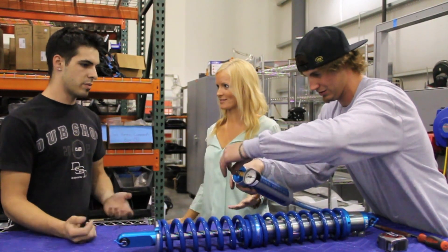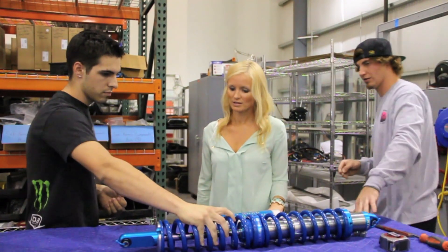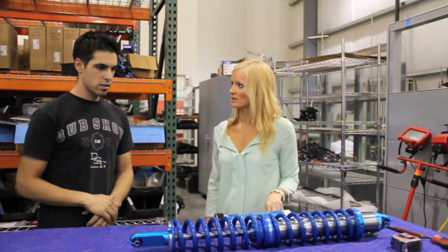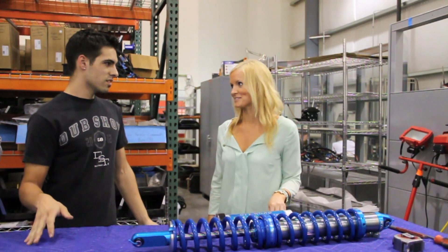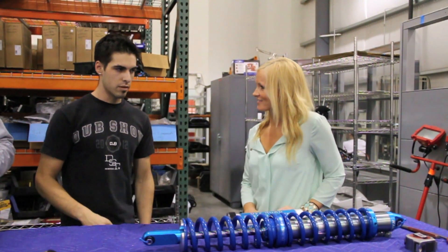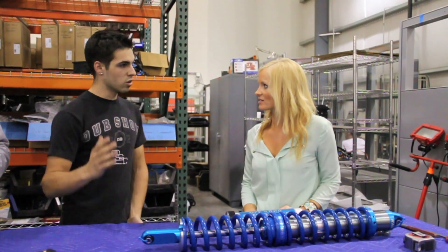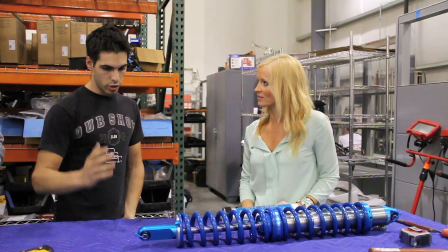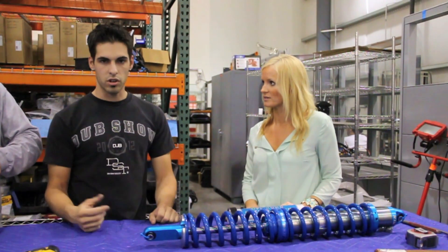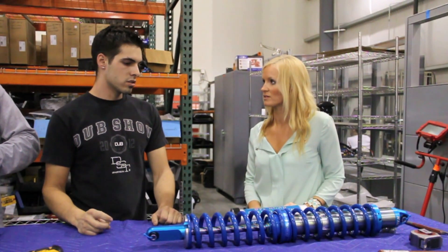Shock failure is basically when your shock loses dampening — that force that is damping your springs on rebound and compression, which gives a vehicle its handling feel, just goes away. The car can get pitchy and unpredictable. You have these long springs and long travel suspension that's no longer controlled — it can buck and do a lot of bad things, and it could even damage or flip the car.